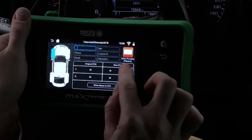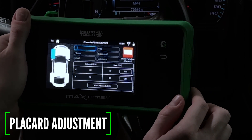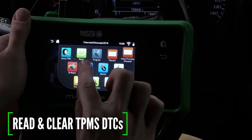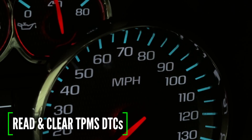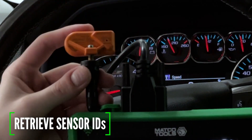While you're still plugged in, perform other OBD functions such as adjusting placard values after changing tire size, reading and clearing TPMS DTC codes, and retrieving sensor IDs to program them to a new set of sensors.